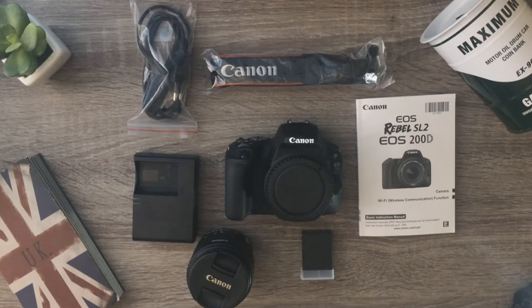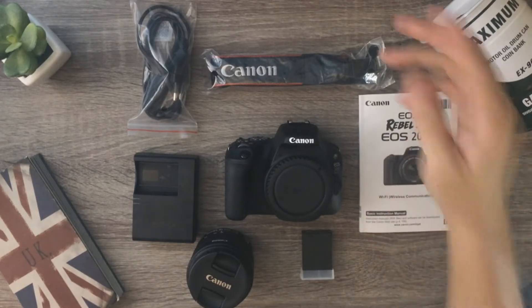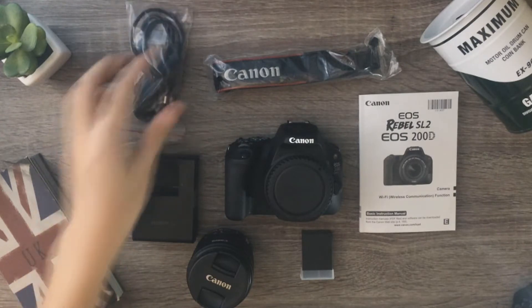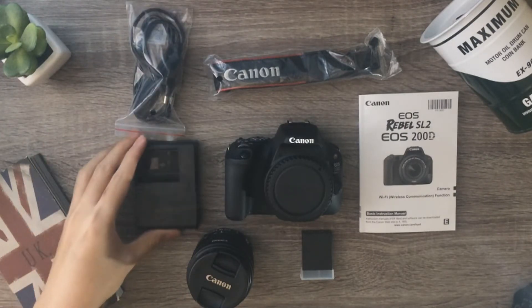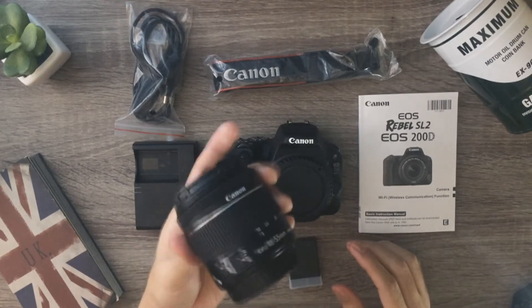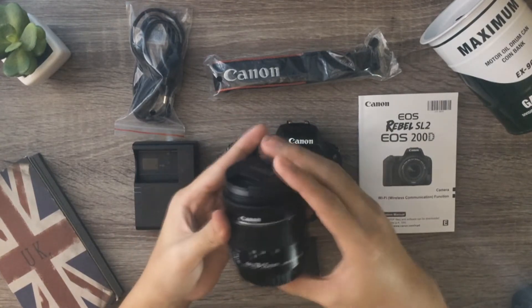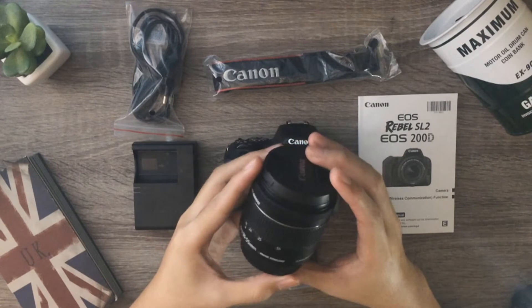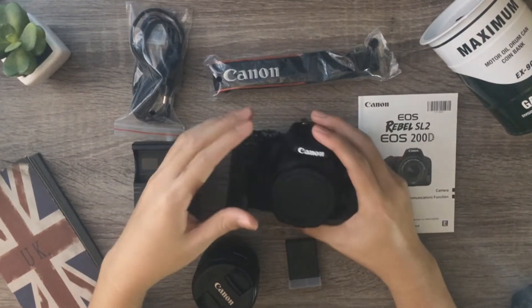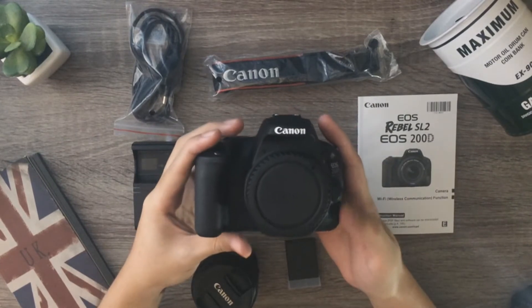So, yun ang lahat ng nakalaman dun sa box. We got the instruction manual, strap, cord, charger, and the battery, and then the kit lens — 18-55mm with image stabilization. So, yun. And then, the king is the Canon 200D.